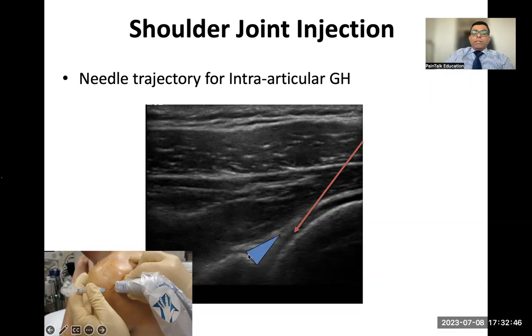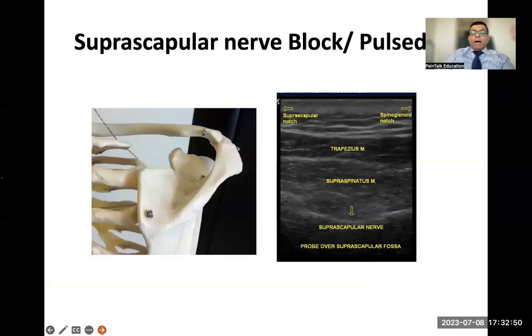The suprascapular nerve block is another very effective injection for chronic shoulder pain. It can also be used for postoperative analgesia following shoulder surgery, and as an alternative to interscalene block in patients with COPD. Place the ultrasound probe on the spine of the scapula and move up to identify the trapezius muscle, supraspinatus muscle, and — deep to the supraspinatus — the suprascapular nerve. Touch the bone with the needle, inject local anesthetic and steroid to bathe the nerve. The same approach is used for pulse radiofrequency.